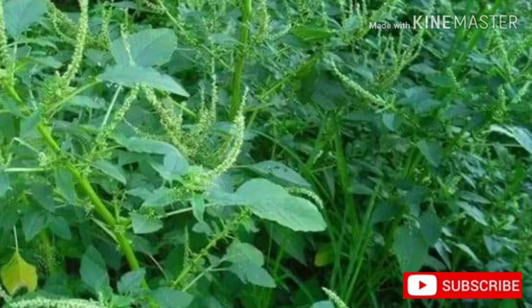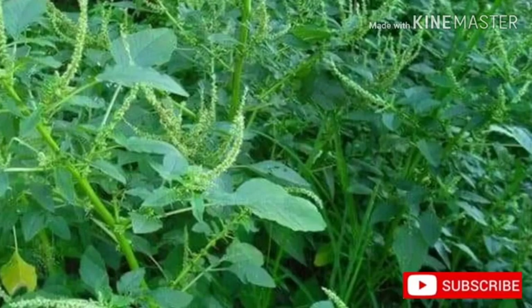Common names: Herb — spiny amaranth. Latin name — Amaranthus spinosus. Family — Amaranthaceae, also known as the amaranth family or pigweed family.